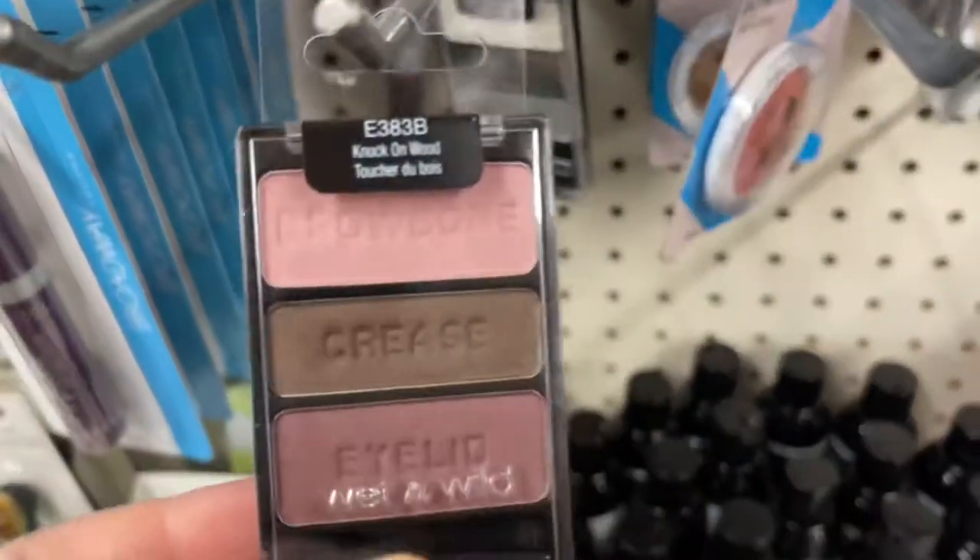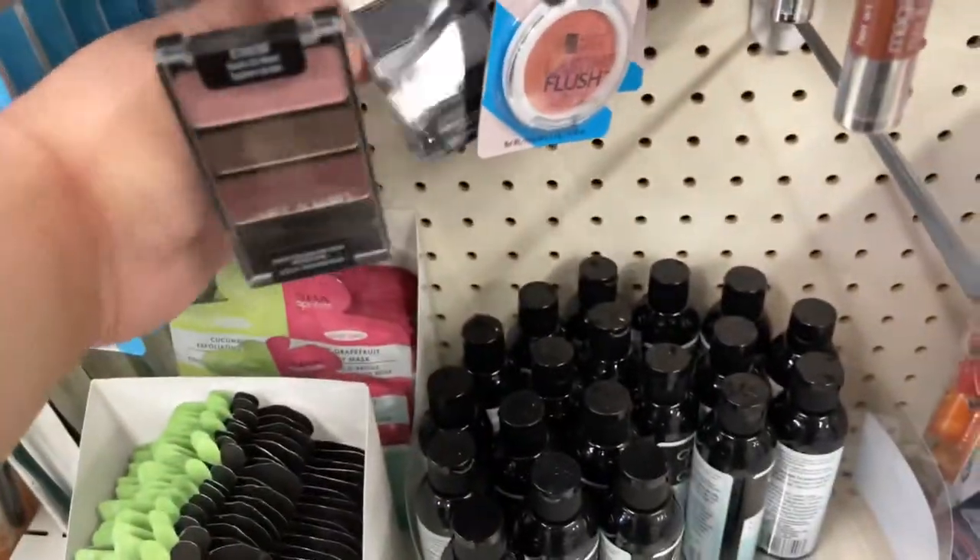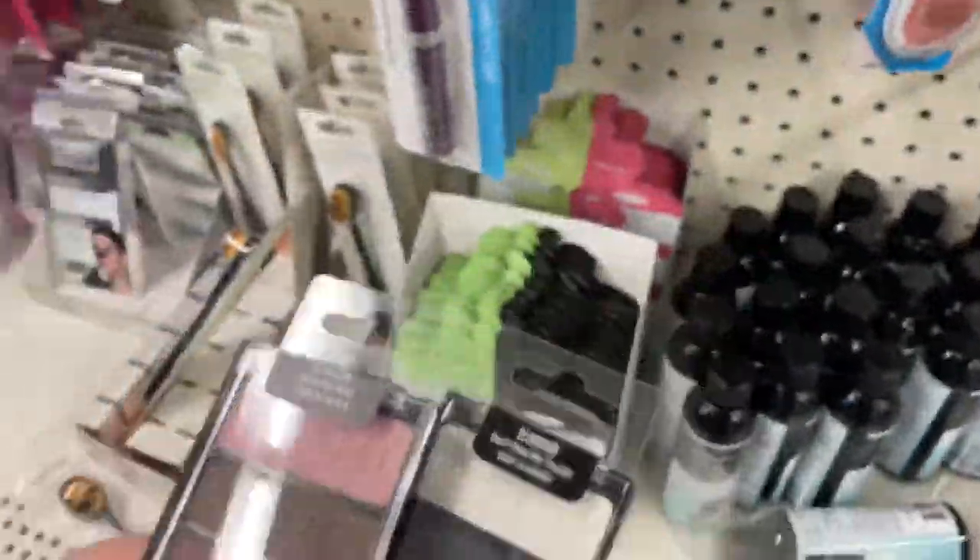Oh I feel like this is such a throwback. Does anybody remember these? I feel like I used to have every color. I'm gonna get these for my nieces.